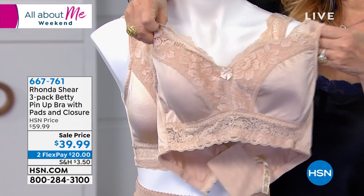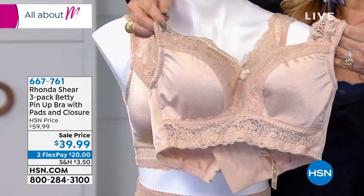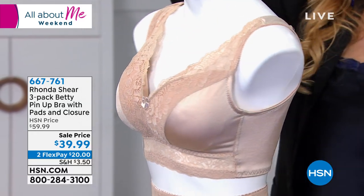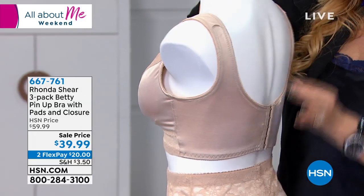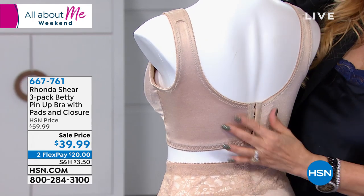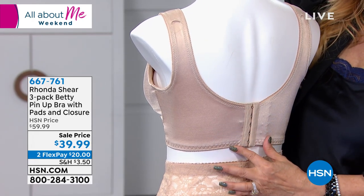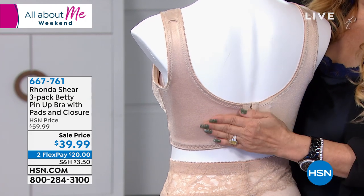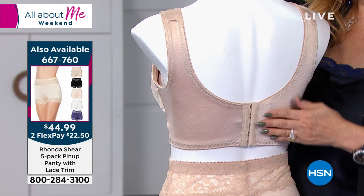There's a side without pads — girls with mastectomies love this because it has that beautiful pocket they can use. We have them with and without hooks and eyes. You asked for it, we listened: we give you five hook and eyes down the back, but it still has a great width of smoothing and stays smooth.